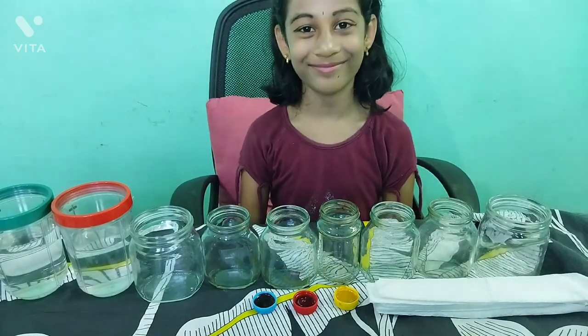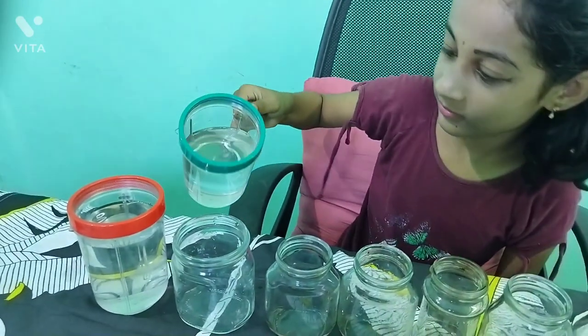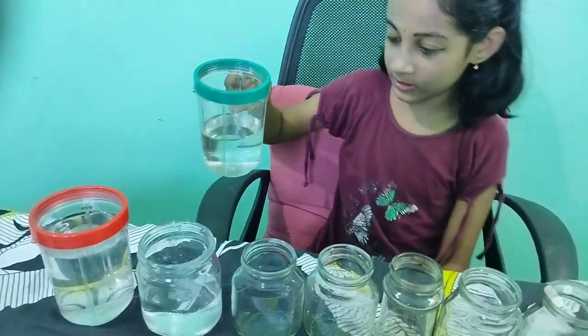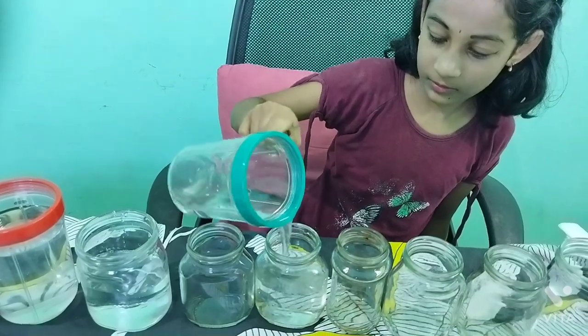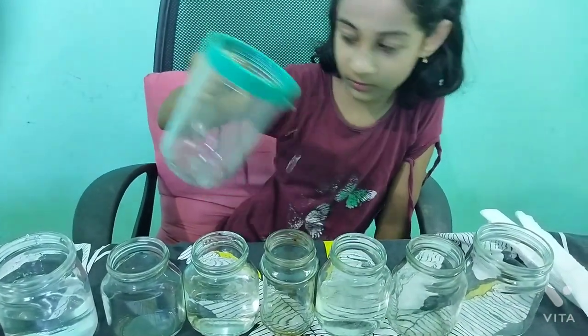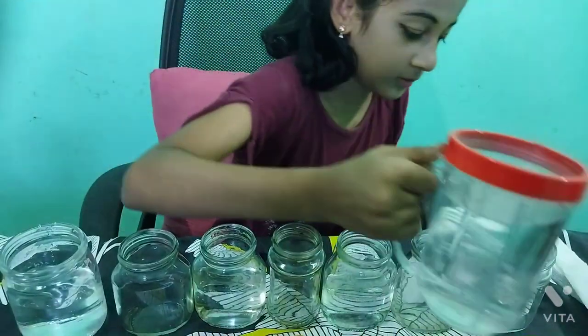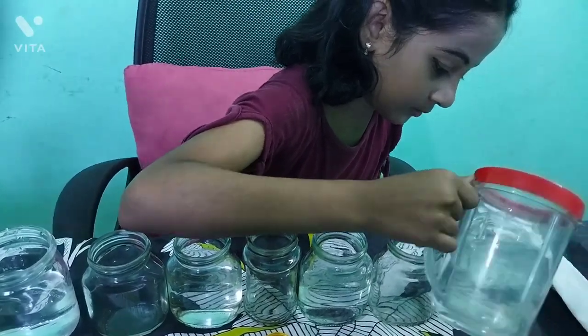Let's start the experiment. Place the jars. Pour three-fourths of water into the first, third, fifth, and seventh jars. The second, fourth, and sixth jars should be empty.